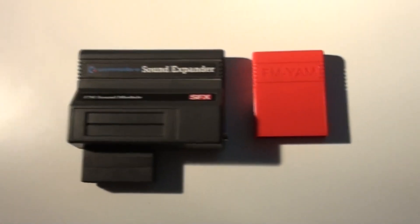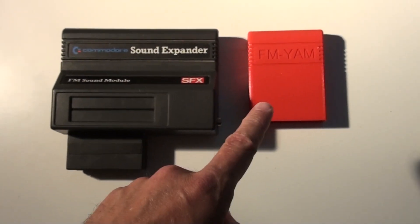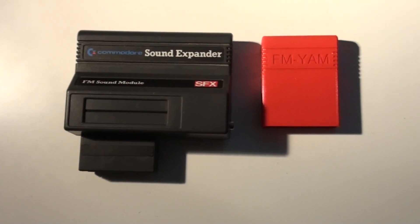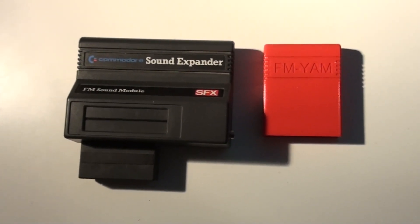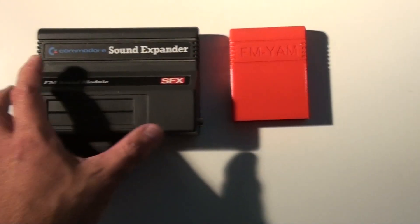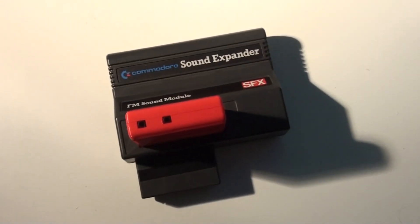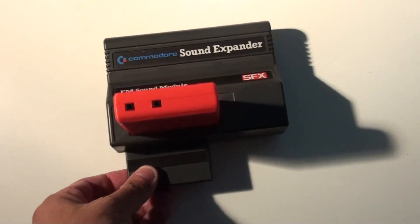But I was wondering, this is very interesting — why don't we put the FM Jam in the SoundExpander expansion port? What would happen? It's used for a MIDI interface, but what would happen? You would get something that looks like this — an FM Jam stuck into the SoundExpander.